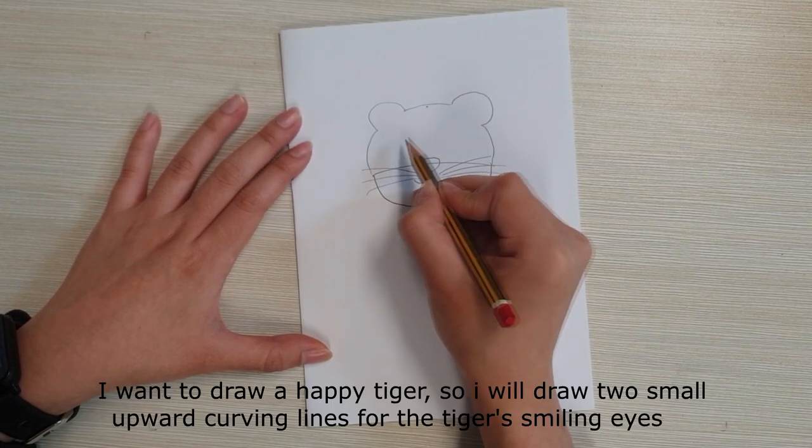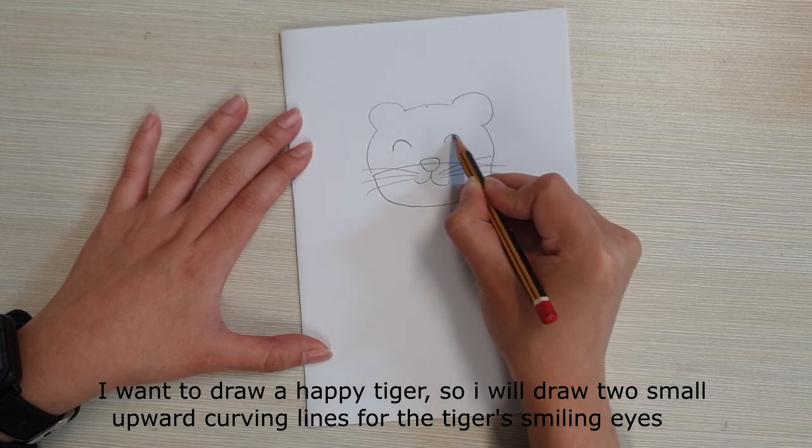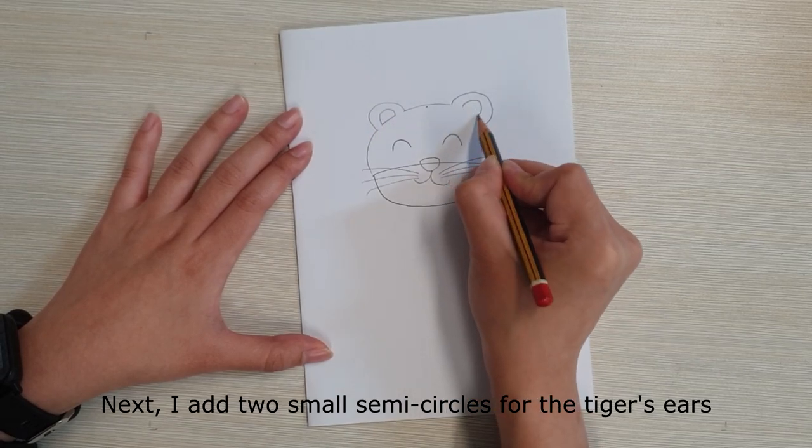I want to draw a happy tiger, so I will draw two small upward curving lines for the tiger's smiling eyes. Next, I add two small semi-circles for the tiger's ears.